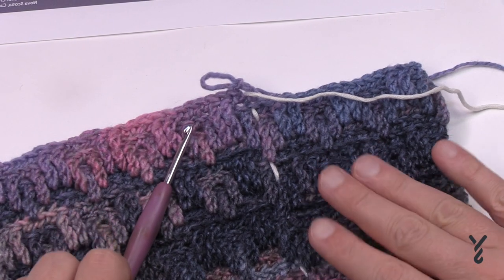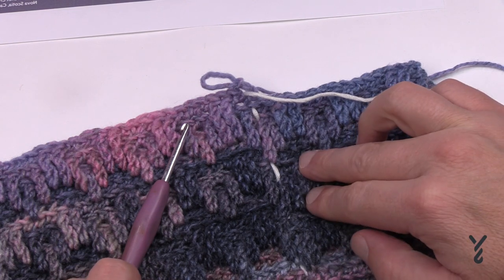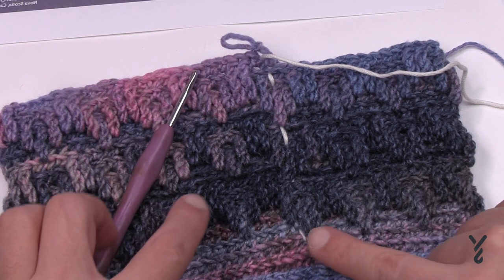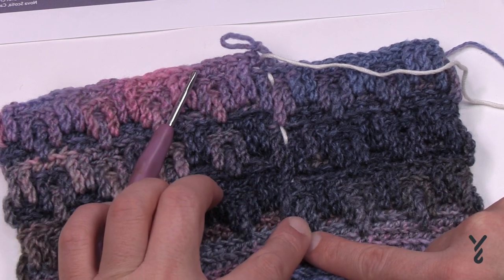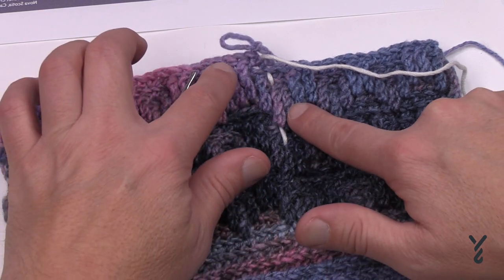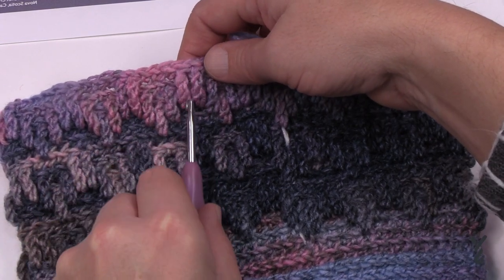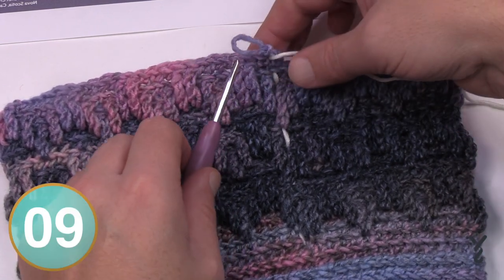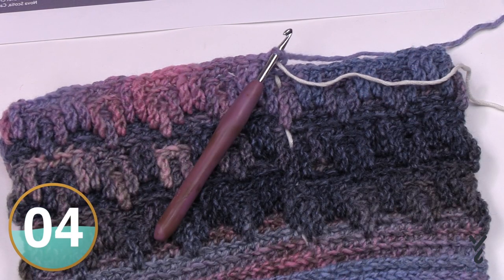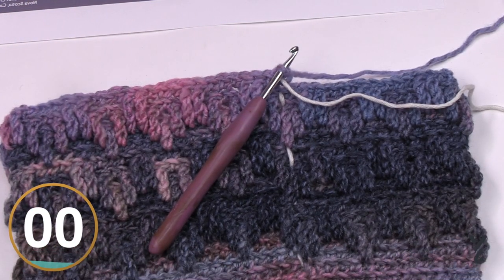I've now done rounds ten through fourteen twice and rounds ten through twelve once, ending right on the stitch that has the two dropped down in the center. Don't fasten off — we're now going to start shaping the top. We're on the 23rd round beginning to work around it. It will be a really quick ending.